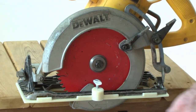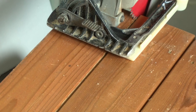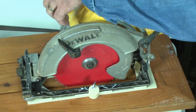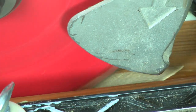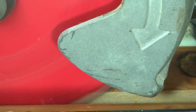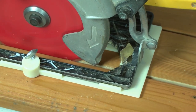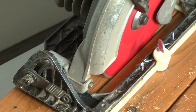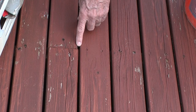Always wear your eye and hearing protection before operating the saw. Lower the saw blade in between the decking, making sure that the front and back guide fins are also in the groove. Run the saw forward, lightly touching one side, then check for clearance. If the space is too narrow, make a second pass on the other side.